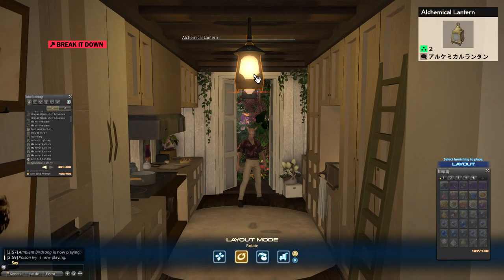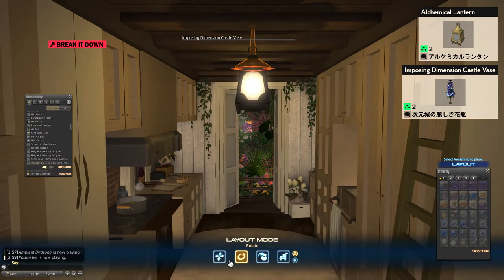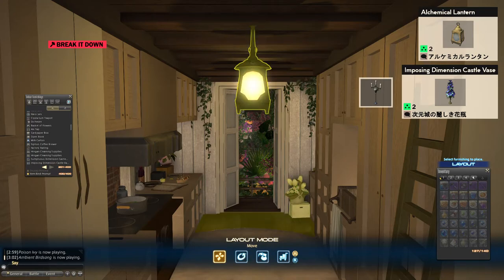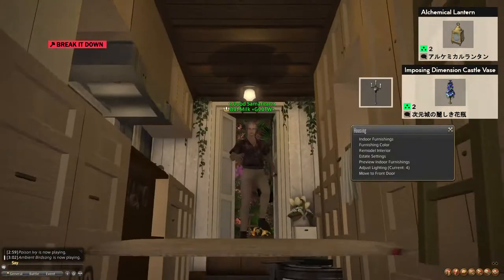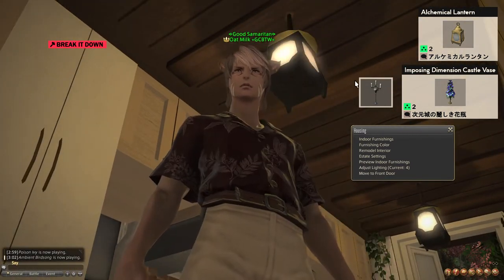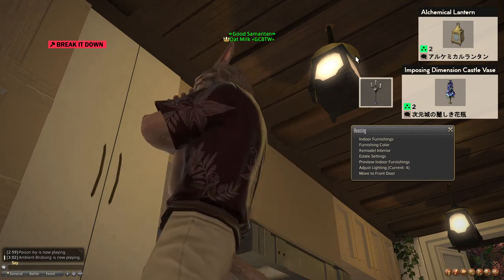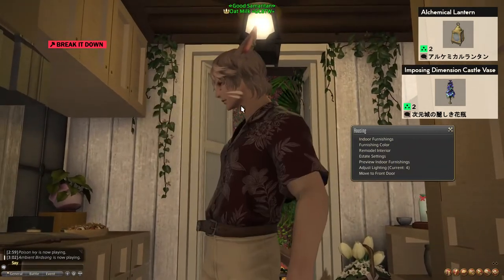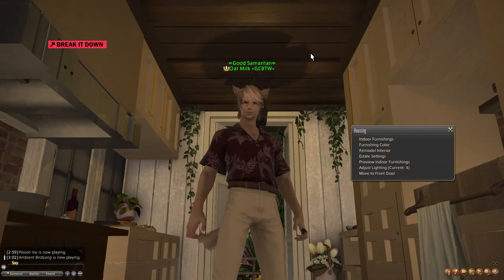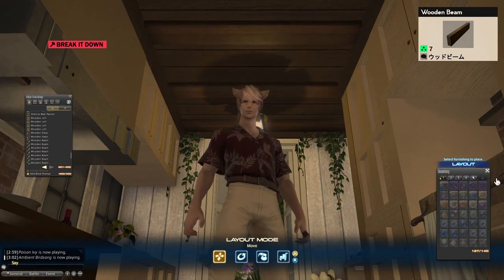For the ceiling we have an alchemical lantern, and then above it to connect into my ceiling this is the imposing dimension castle vase. I use this instead of the candelabra because it's a tabletop item so it's much easier to place, and also because this item actually has texture at the bottom — so when you're looking up at it you can see the underside. The candelabra, if I'm not mistaken, is completely empty at the bottom, so when you look up there's just nothing there. For the actual ceiling structure these are just wooden beams.